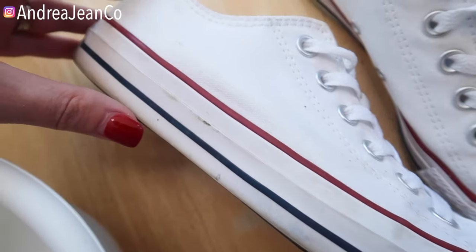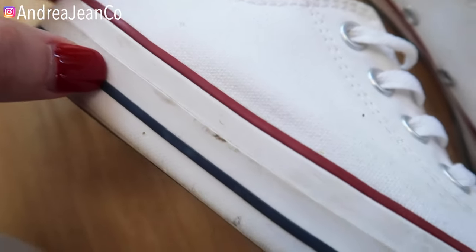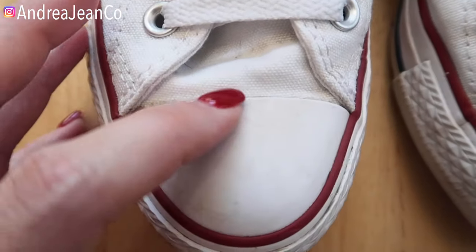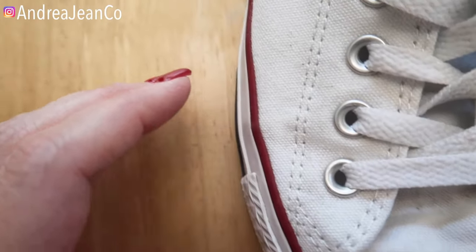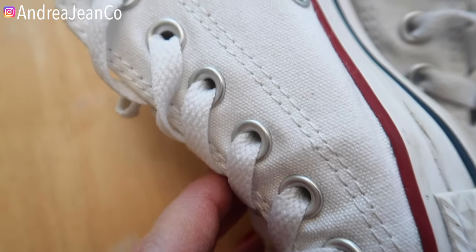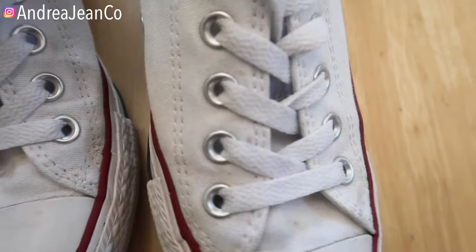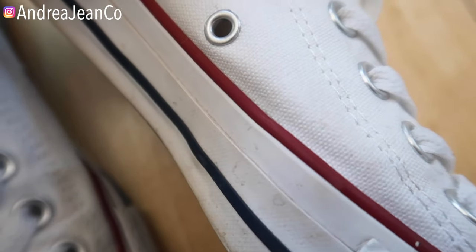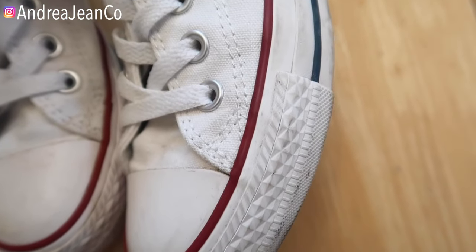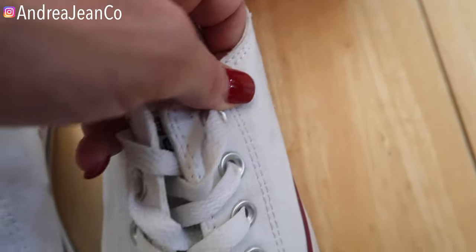Let me show you the shoes. I've had these about a year and haven't worn them a whole ton, but there's the camera picking up the dirt. Your white shoes may be more dirty or less dirty than this, but they are looking a bit grimy and dingy. I like to keep things as best as I possibly can, so I'm giving you a quick before here. This works with shoes that are very grimy and shoes that are just tinged gray like mine.